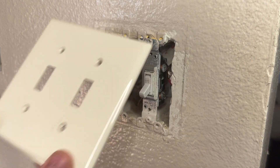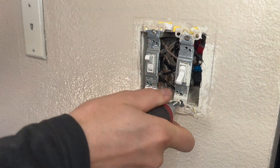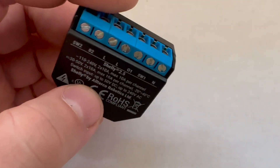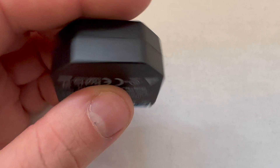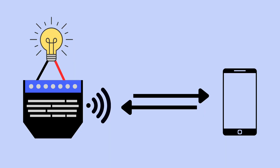Hello, today we're going to look at installing a Shelly 2.5 relay into a two-switch configuration. At a very basic level, a Shelly relay is a Wi-Fi controlled relay that you can install behind switches, outlets, and various other devices, and that allows you to control those devices over your Wi-Fi network or using various different home automation systems.